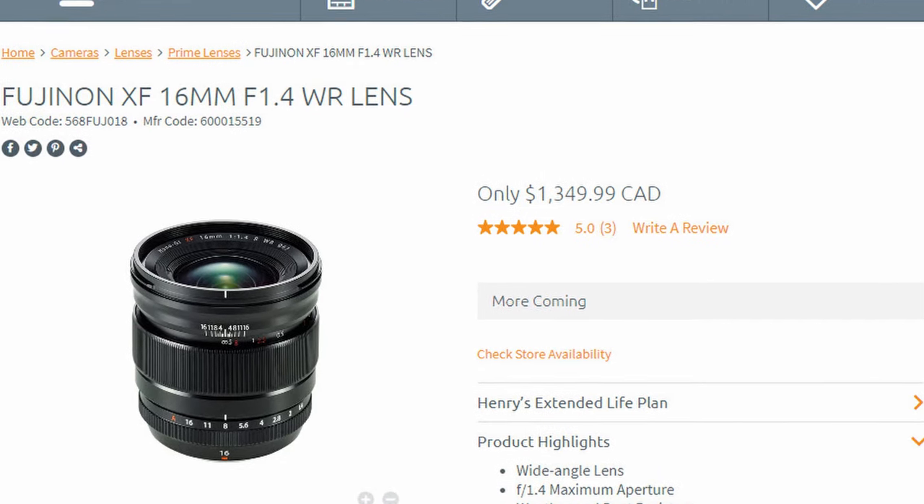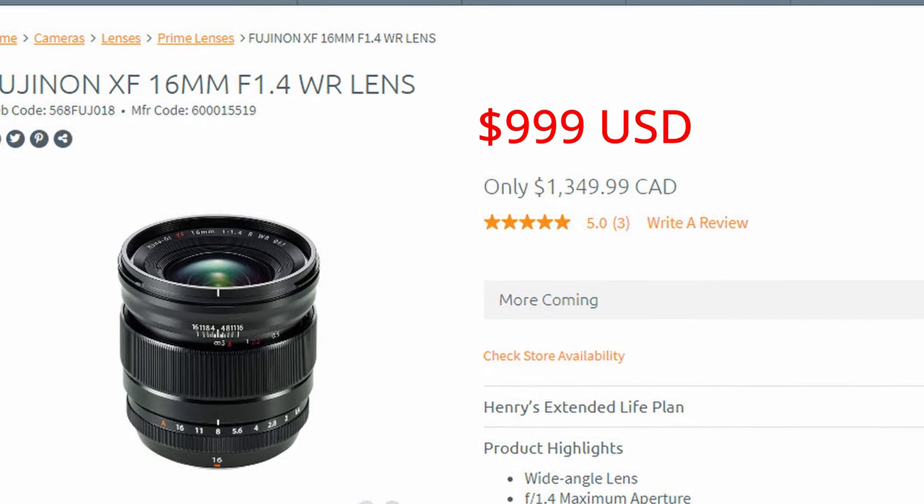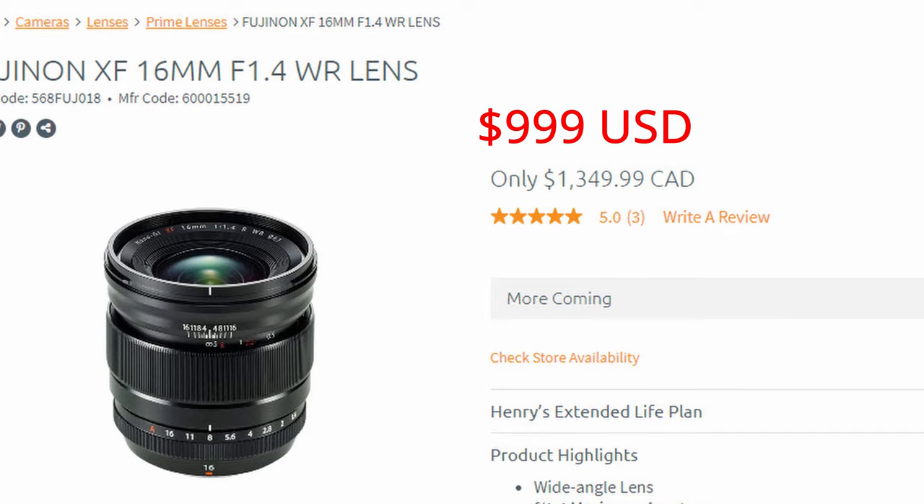So I have to remove it. The Fuji 16mm 1.4 lens is a pretty expensive lens — it retails for $1,350 Canadian. I didn't want a camera repair shop to damage my lens trying to remove the filter, and I didn't know what strategy they were going to use. I also didn't want to pay $80 just for an estimate just for someone to tell me they can't do it in the first place. So I decided to do it on my own.